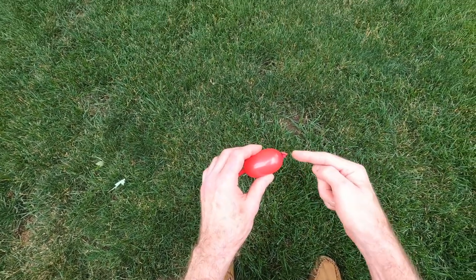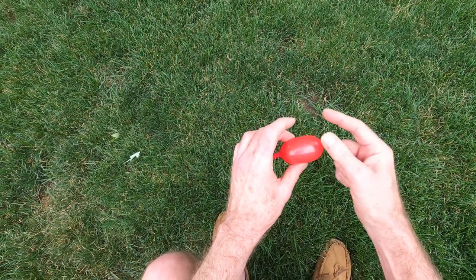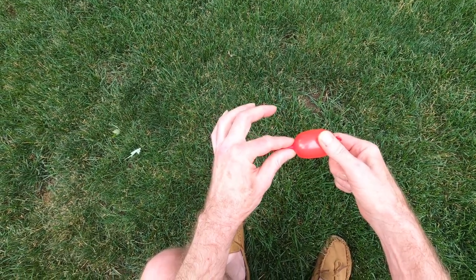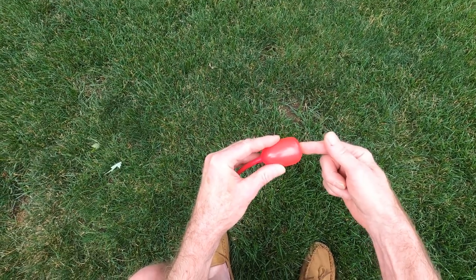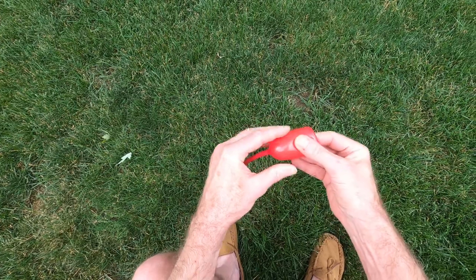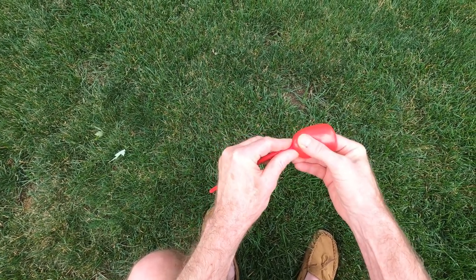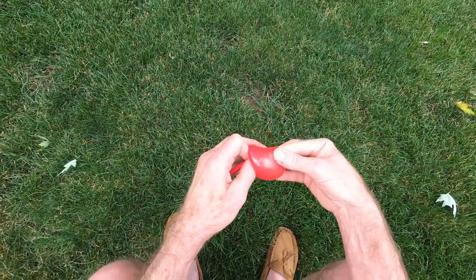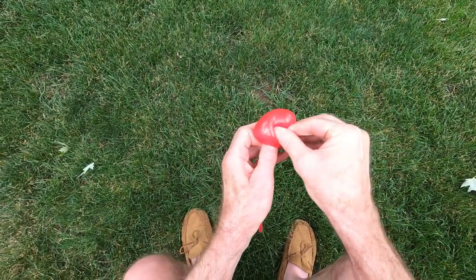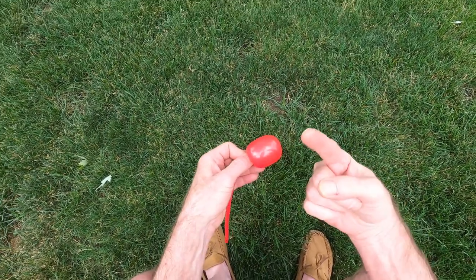Now we're going to take this knot and push it all the way down in here until I can grab that knot with these fingers. It's kind of weird — you have to hold the outside of the balloon and as you stick your finger in, it keeps stretching and stretching, but eventually you can get to where you can grab that knot. It's a little tough to pull your finger out, I have to admit.